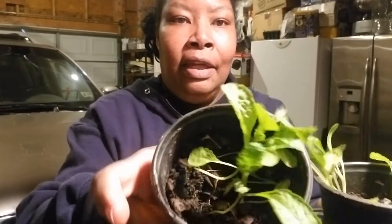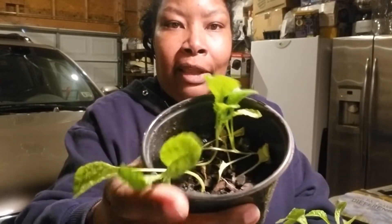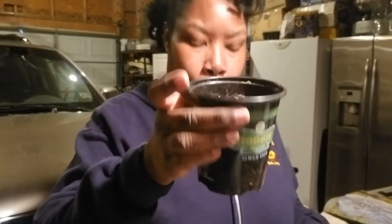This is your girl Renee and I am outside in my garage because it is too cold to be out there transplanting some plants. Remember I have been growing some mustard greens on my windowsill — look how they look now, they have gotten so big. So now it's time for me to transplant them out of these cans and put them in their new home. I have seven of these and I thought I would bring you along for this journey.